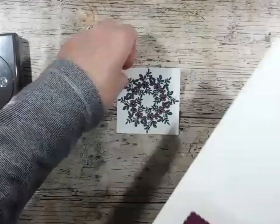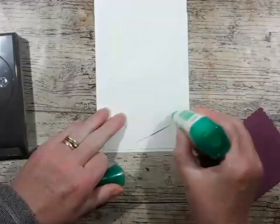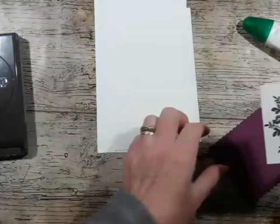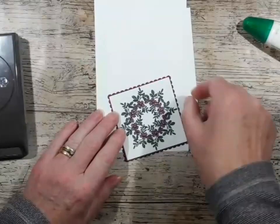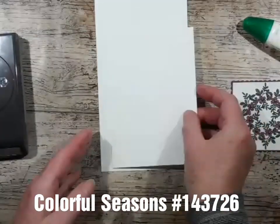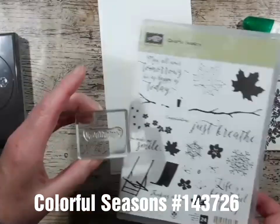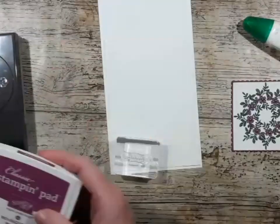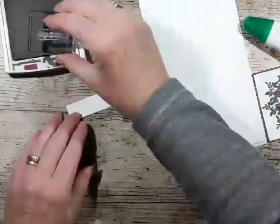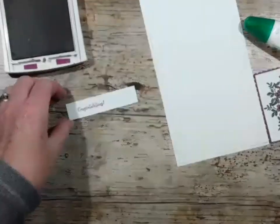I've got the scalloped edge and I'll just add that with a little bit of Tombow glue. Before I stick that down, I've got the congratulations stamp from the Colourful Seasons set and in the Rich Razzleberry ink. I'm going to stamp that on a little scrap of card.